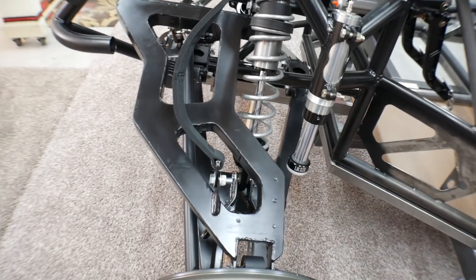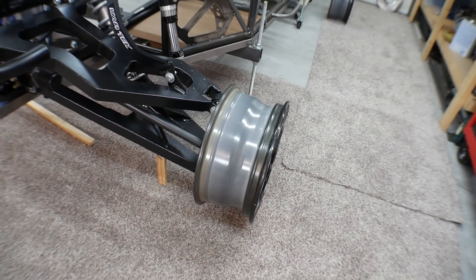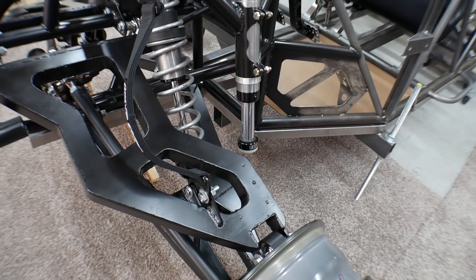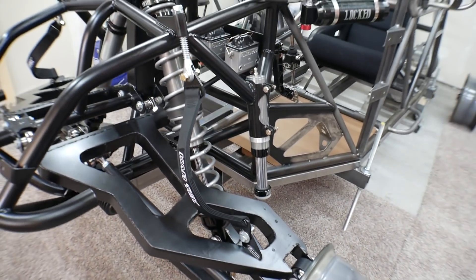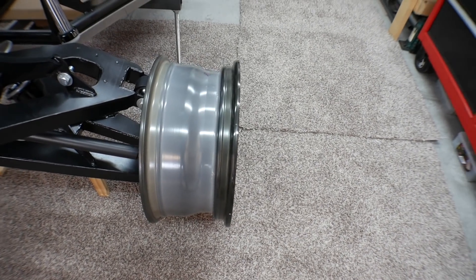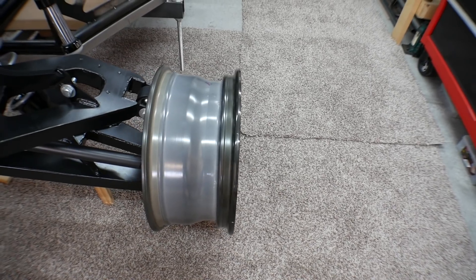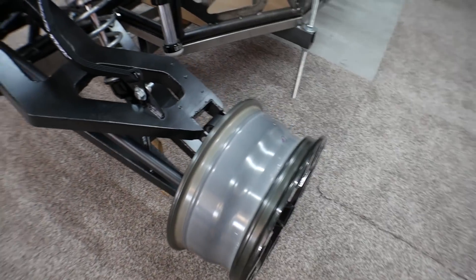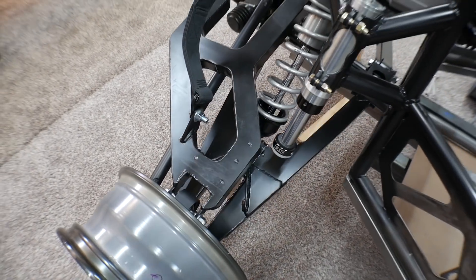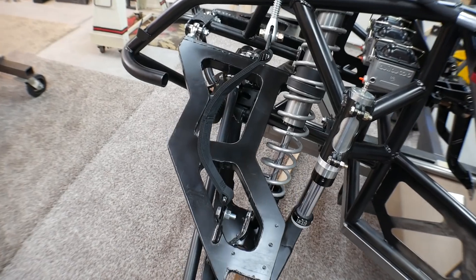As it's set up right now - and I haven't completely adjusted it because I don't have tires yet - I've set it up for basically zero camber, so the wheels are straight up and down. The toe is set to zero right now, although this is all going to be taken apart and put back together before I actually get it on the road, so none of that is too important.